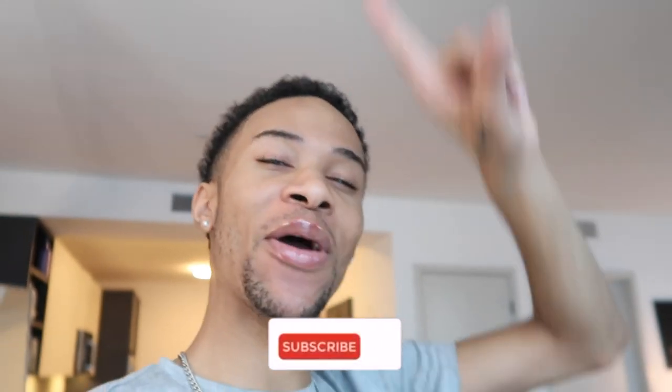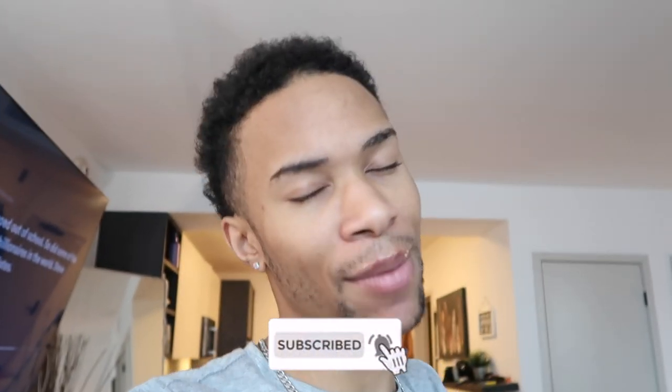If this is your first time seeing one of my videos or my face — hello, my name is Alfred, nice to meet you. If you're returning, welcome back. Both new and returning, before you leave do not forget to hit that bell button below to be notified every single time I post a video. I'm going to be posting every other day for the beginning of March, so definitely turn on those post notifications.